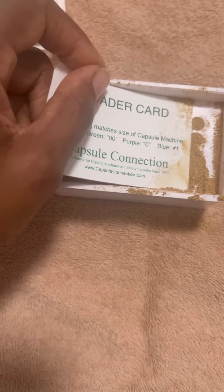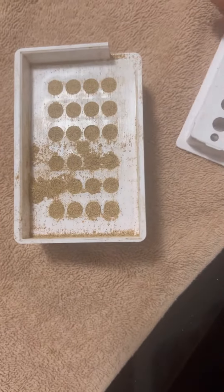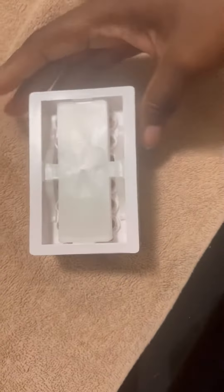This size is the double zero, which is not too large but not too small. I didn't want to go too small because I didn't want the process to be too tedious, but I feel like I could have gone a little bit smaller in the capsule size.